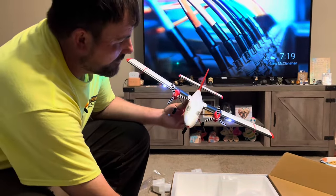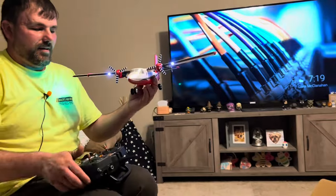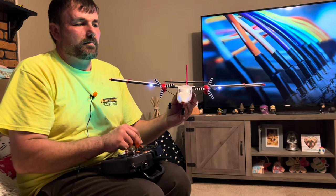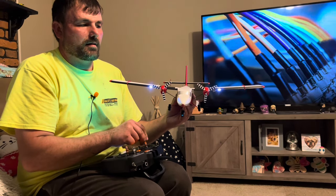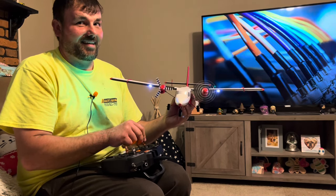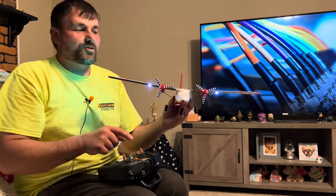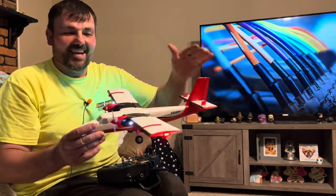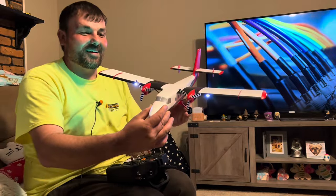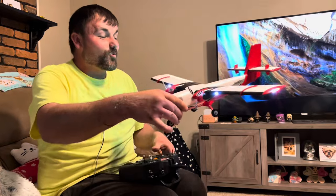It seems to have plenty of power. Let me show you the thrust management. Watch when I use rudder input — see that? If I hit left, that motor turns to the left. I hit right, it turns to the right. So instead of having a rudder, it uses thrust to turn. It'll allow you to turn on the ground and in the air. That's a really nice touch — absolutely beautiful aircraft.